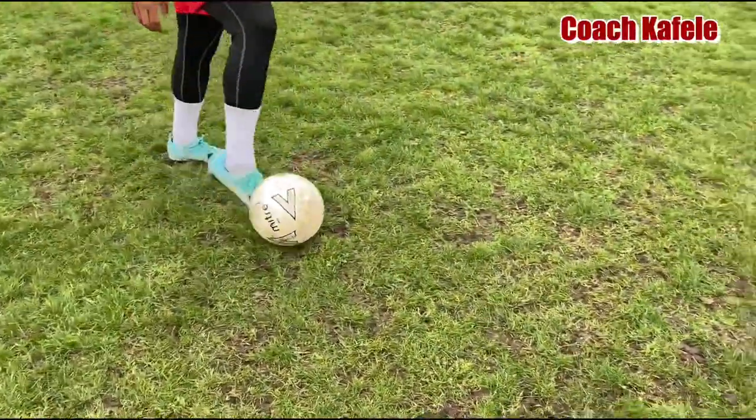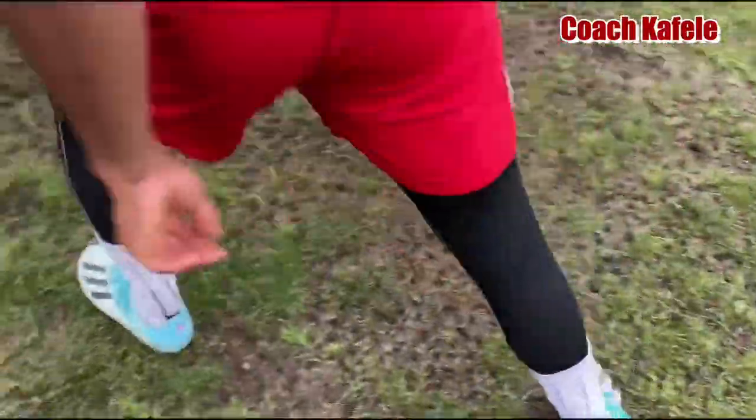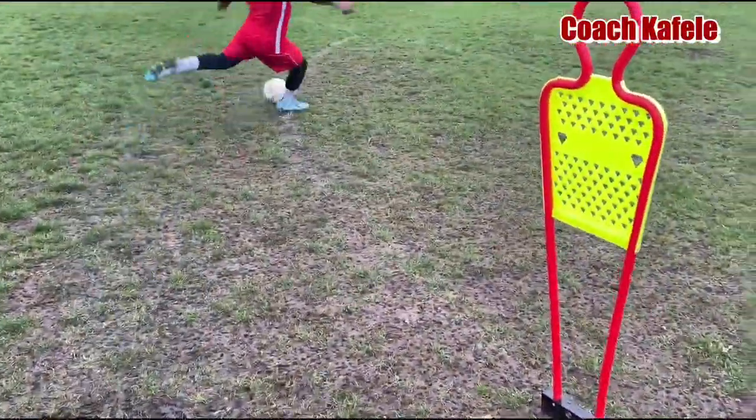So here you dribble, stop the ball, go the other way, and then go to the other direction.